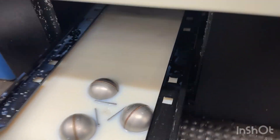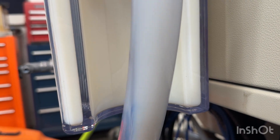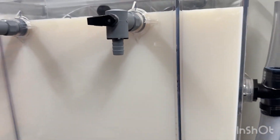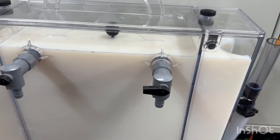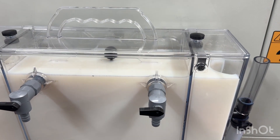Everything seems to be going well. I'm not thrilled about having the next-gen hanging on the door — liquids and electricity don't mix — but the way it's positioned I don't think there's much risk of liquid getting into the electrical cabinet. I don't want the weight on the door long-term. It's already filtering some junk out even though the coolant was brand new. I'm going to put it on a timer to run maybe 10 or 15 minutes every night.